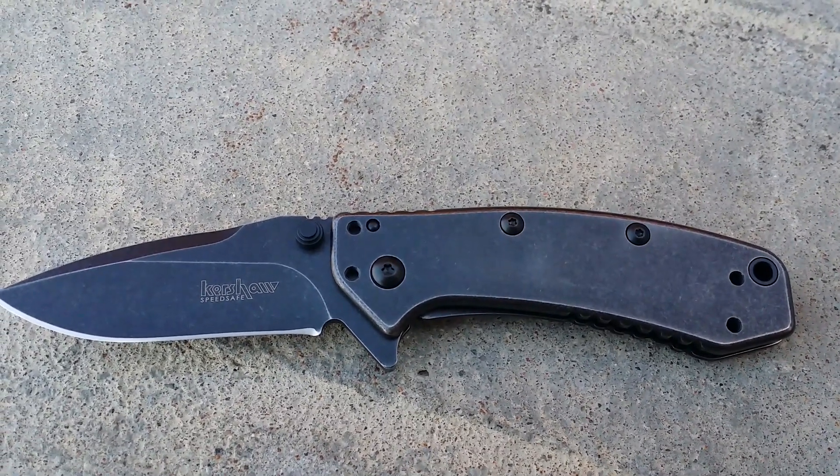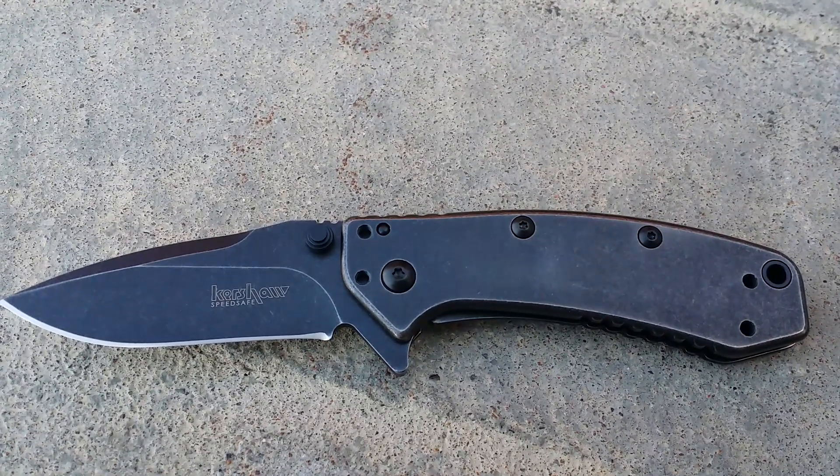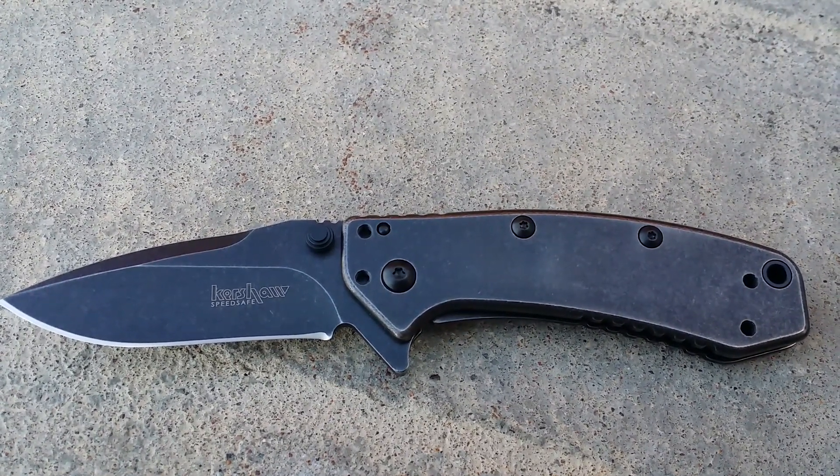This has been designed by Rick Hinderer and it is built of pure stainless steel that lets the design shine through.